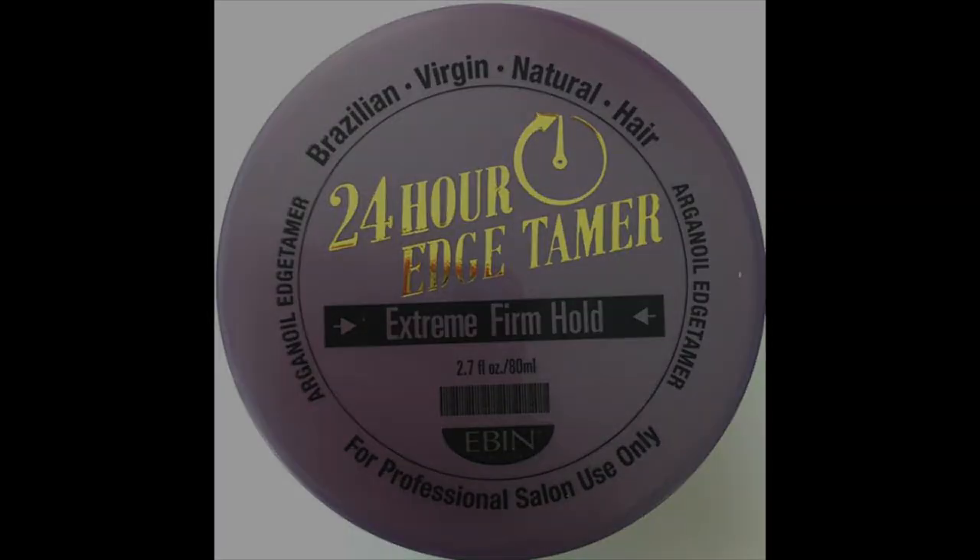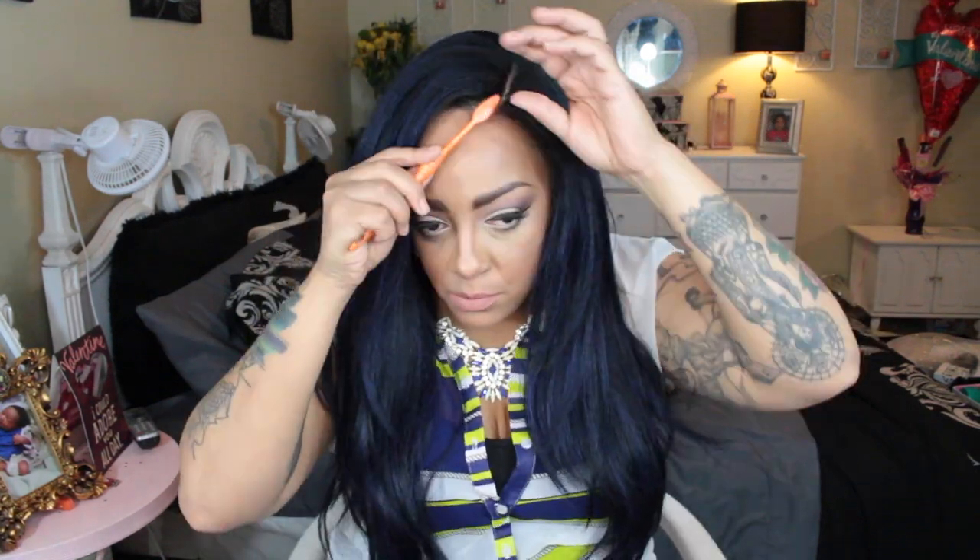Now on to my Eden New York 24-hour edge tamer — this is the extra firm hold, and ladies, this is one of the best edge tamers there is. Just to top it off, some Aussie Insta Freeze. I'm going to take my hair toothbrush and brush those edges down, and there you have it. This wig is so pretty, really super easy, and I do think it's affordable.